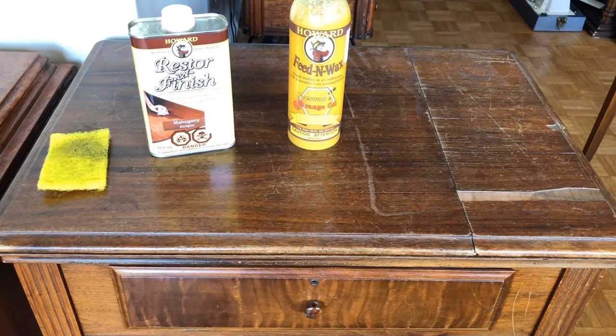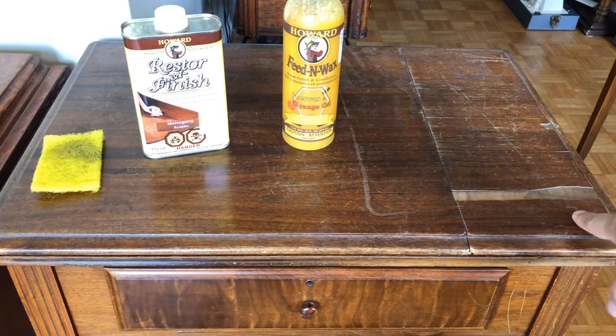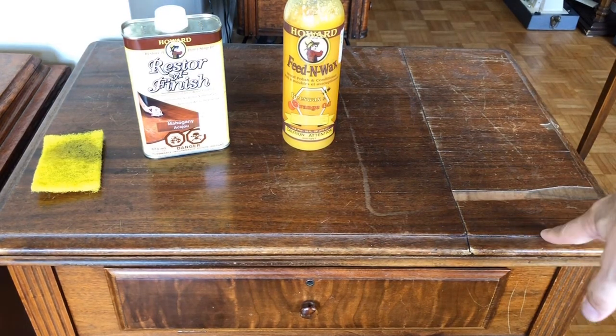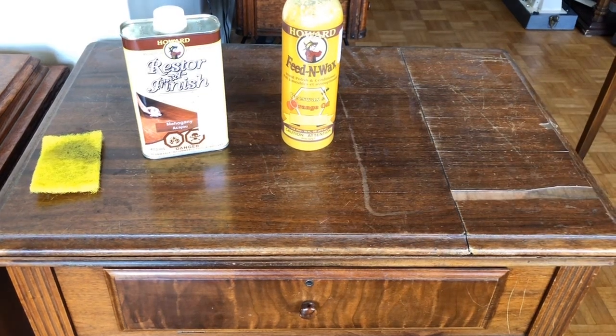It looks like it's got some pretty significant scratches. There's a piece of this veneer missing - this is one of the mahogany tables, so someone paid even extra for that. And you can see here where the veneer is basically pulled away from the base wood of the table. Let me zoom in so you can probably get a better look at it.